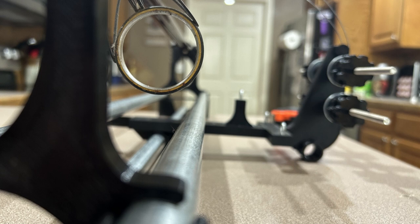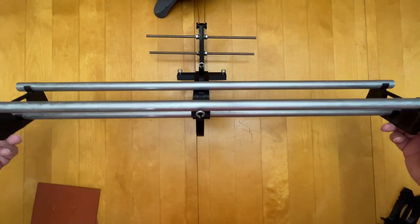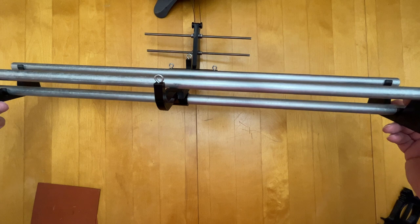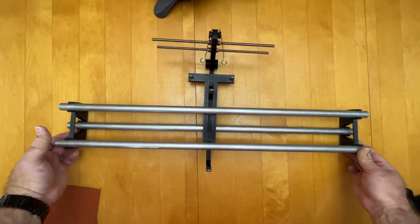Number eight, it's lightweight, portable, and easy to use. The jigs are designed to be lightweight, highly portable, and easy to store away when not in use. Their compact nature allows for convenient transportation and storage, making them ideal for people on the go who want to bring their rod building jig with them.